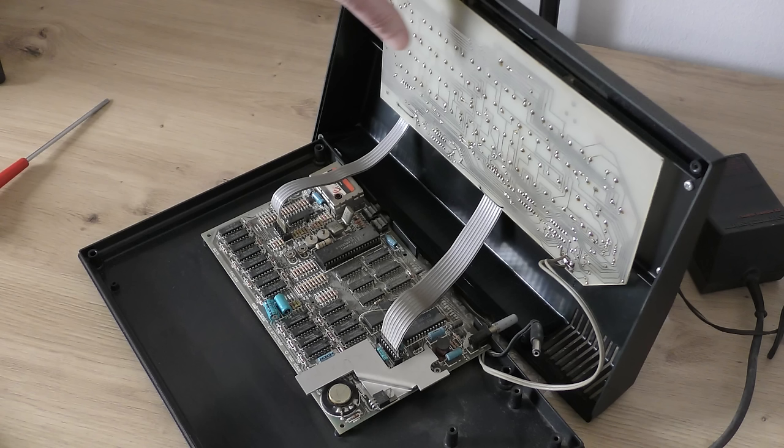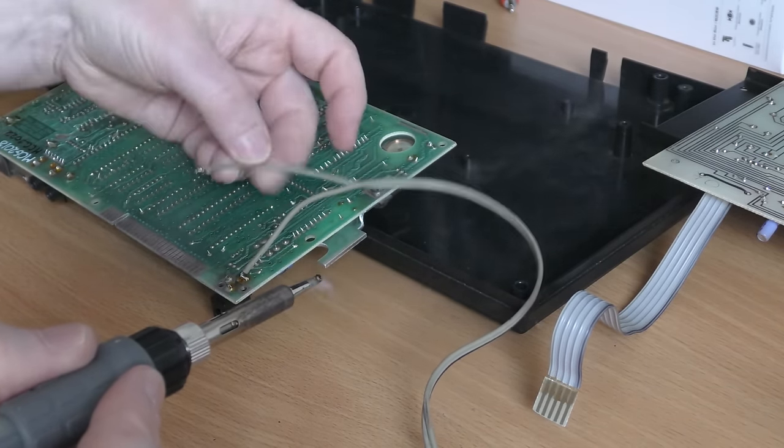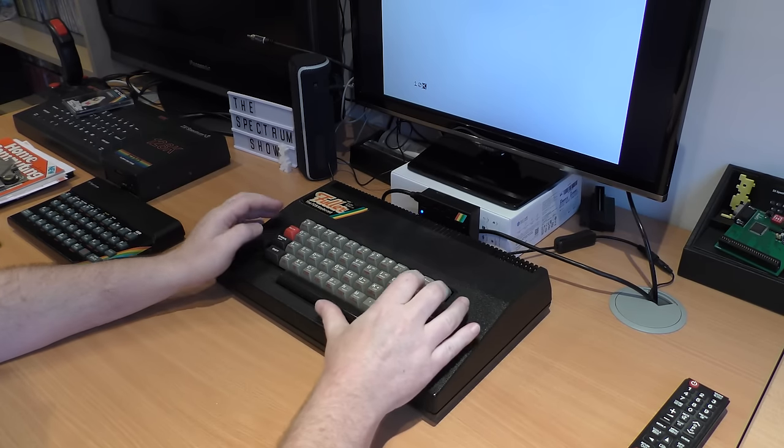Because the keyboard itself needs power, you have to plug the Spectrum power supply into that, feeding the cable through, and then a cable from the keyboard loops back outside the case and plugs into the Spectrum's motherboard. I did a fix to this by removing the lead on the keyboard and soldering it to the Spectrum's power connector. Plugging that into the top part of the keyboard meant everything was inside the case. The case is held together with four screws, and it's ready to use.